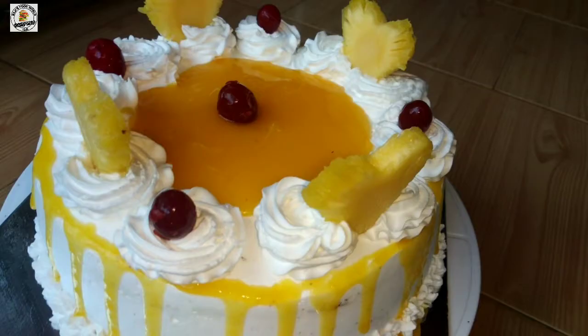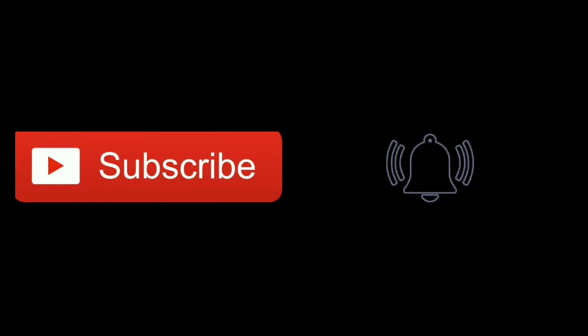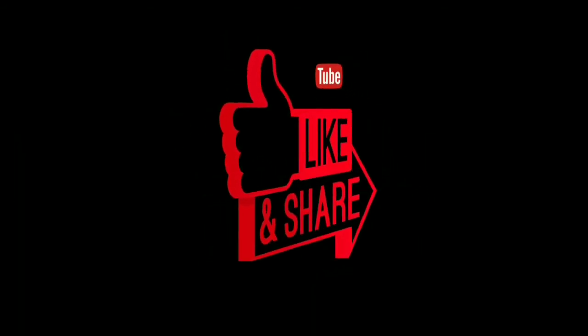Don't forget to subscribe to the channel. Please click on the link and share the video.